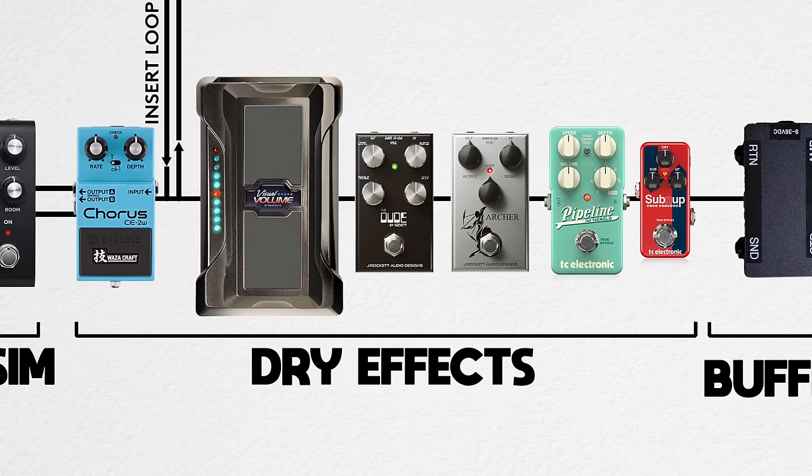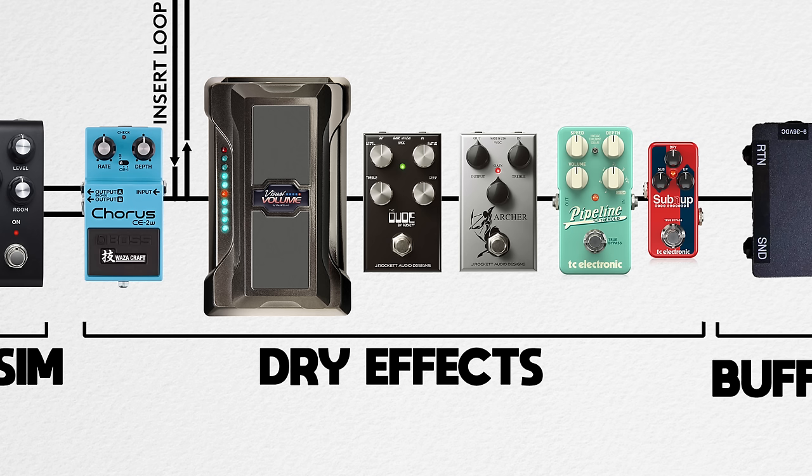So what's running in front of the Iridium, in Mitch's case, is anything I'm considering a dry effect: distortion, overdrive, octave, volume pedal. Even chorus is running in front, although that is something that could be run after the Iridium, depending on how you want your chorus voice.